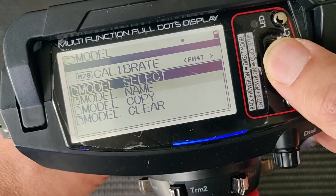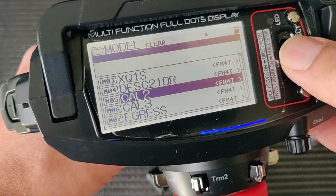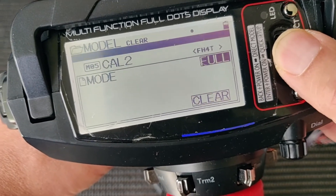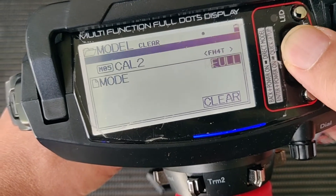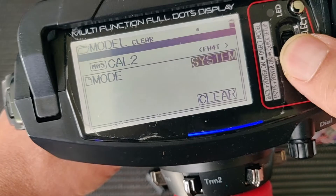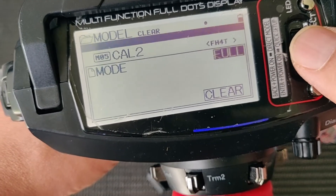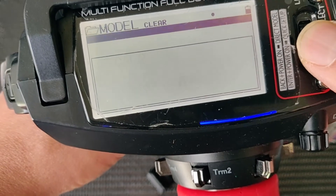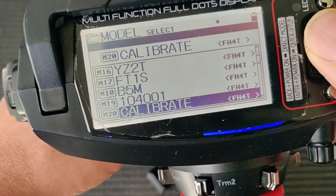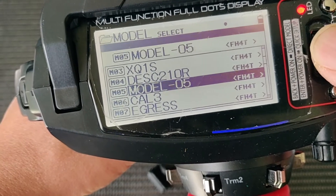Go to Model, then Model Clear, and select the model you'd like to reset to factory defaults. I will select Model 5. You can choose between resetting just the model, or a full mode reset which includes system settings like beeps and timer. I will do a full mode reset — clear, yes. This sets Model 5 to factory defaults and we are ready.